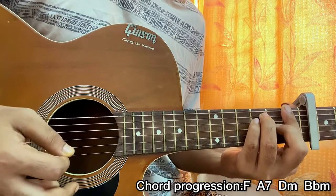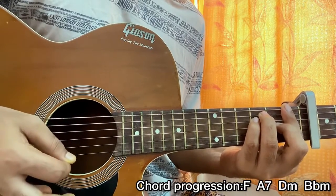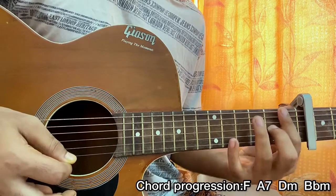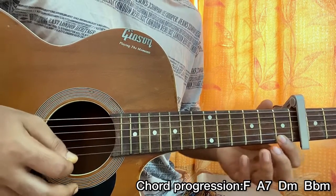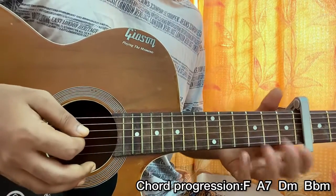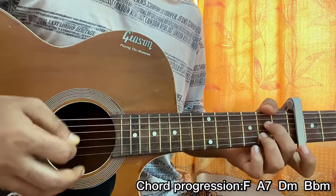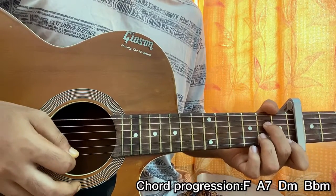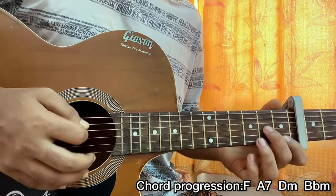Strum down, hit the high E string, one upstroke, then play the 5th on the high E string, then play the 1st on the high E string. Then we go to the A7 chord — just strum the chord till the B string, then play 1 on E, 5 on E, 1 on E.